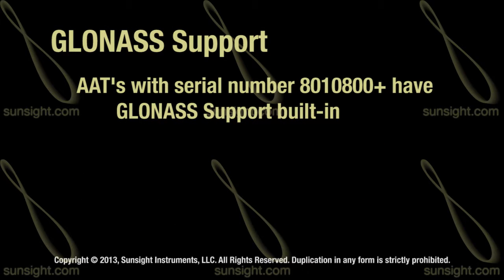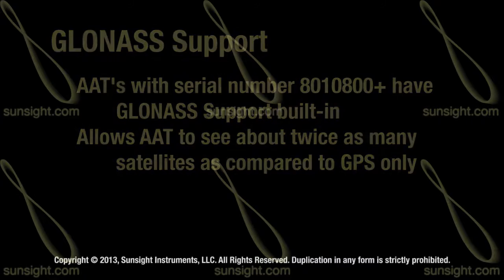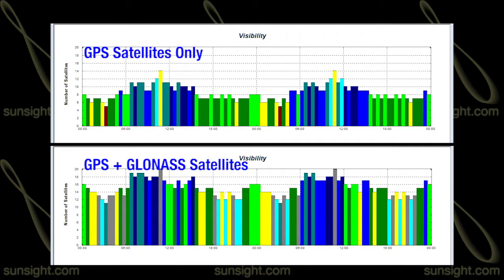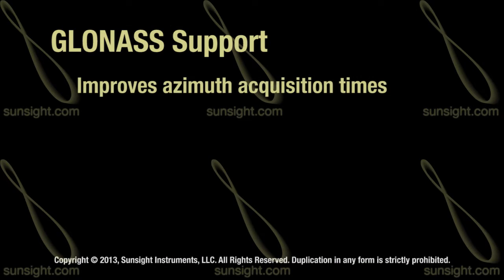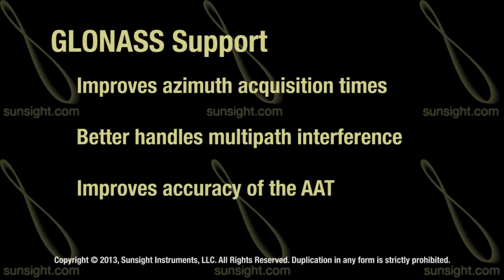AATs from serial number 8010800 forward have GLONASS support built in. GLONASS support allows the AAT to see almost twice as many satellites compared to using the GPS system alone. The charts being shown illustrate the number of satellites available when using GPS only versus GPS plus GLONASS. This feature improves the AAT's ability to quickly obtain an azimuth reading and allows it to better handle multipath interference and poor satellite coverage. In addition to those benefits, the GLONASS support further improves the accuracy of the tool.